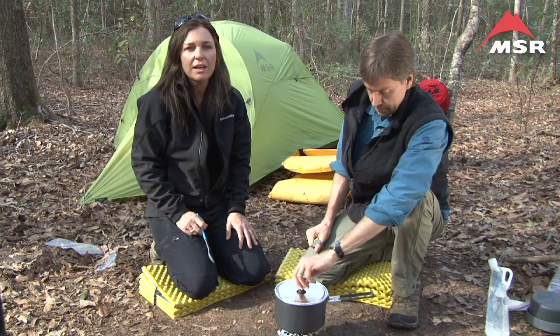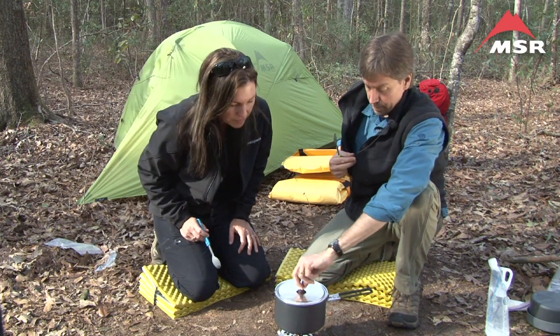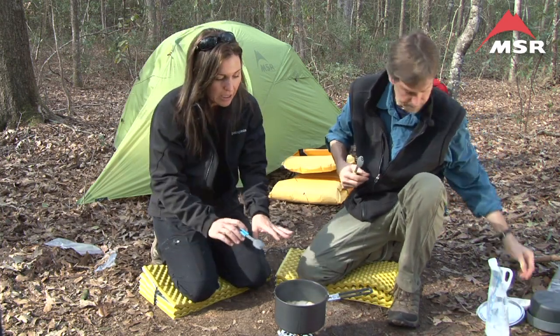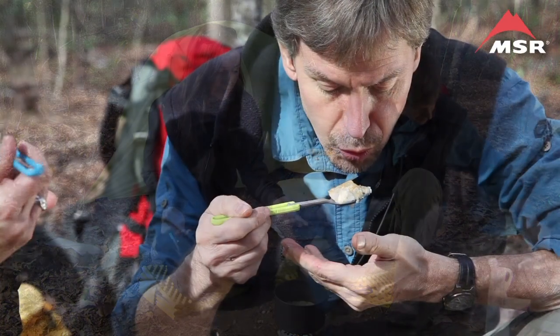It's been about 10 minutes and we're going to take a look and see how our pineapple upside down cake is doing. Looks good. We're not expecting any browning because we're steaming the Bisquick, so we're just looking to see if it's cooked — and in fact it is.